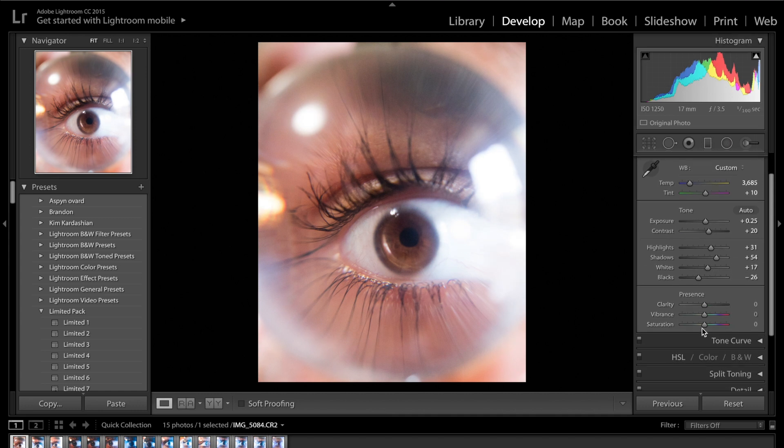Moving on, we get to clarity, vibrance and saturation. You have two choices: you can increase the clarity on the entire image, or you can do it later on just various parts of the image. I'm going to bring the clarity up to about plus 7 or 10, just to make it a little bit sharper without overdoing it. As for vibrance and saturation, I usually increase the vibrance — plus 6 will do — and I usually decrease the saturation.